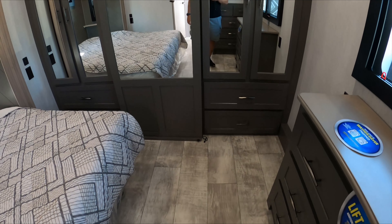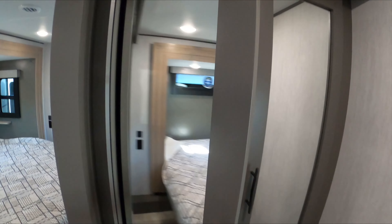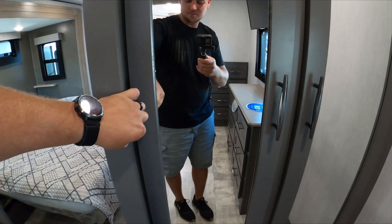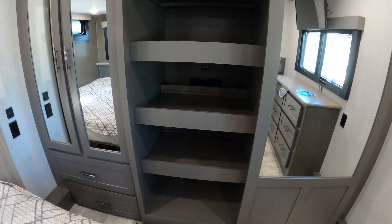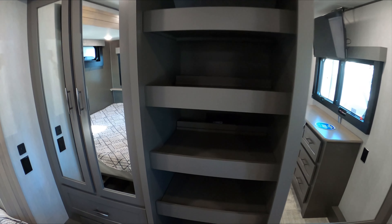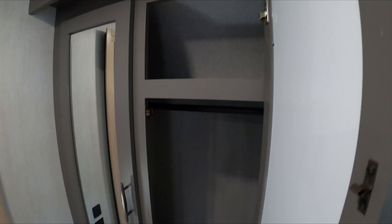Massive area in between the bed and the dresser — makes it feel a whole lot bigger. Wardrobe. You have your hookup in here for washer and dryer, or you can use it as shelves. I really like the his and hers closet on the other side.